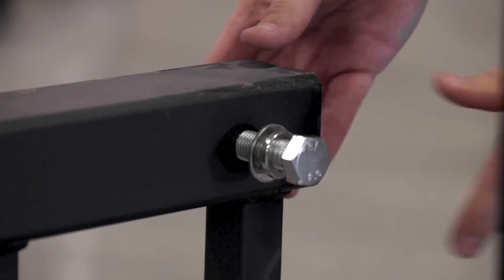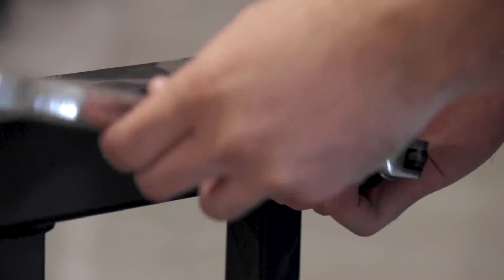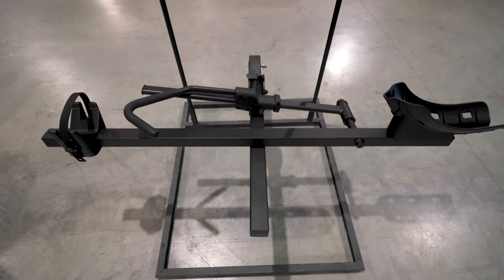Then you can slide the bolt into the hole of your hitch and tighten it down with the 15/16th ratchet. Once tightened, you can attach the cotter pin on the other side of the bolt. You can then place the first platform onto the hitch receiver as shown.